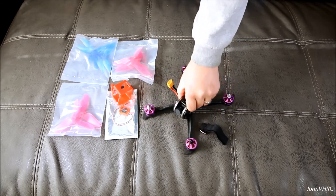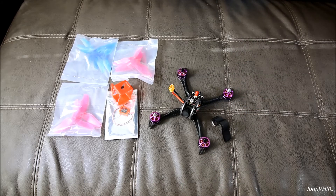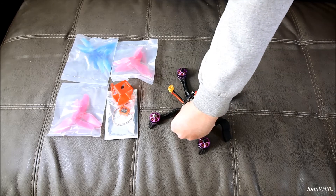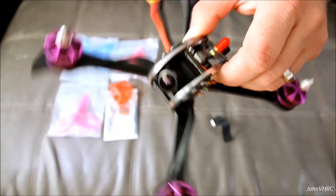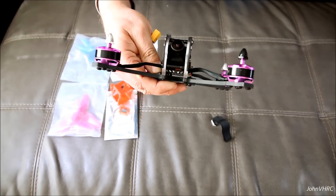And here is your quad with the battery strap. I see it's got a normal connector, which is good. You've got a nice big camera lens here — look at that, 2.5mm. Big lens. It's going to give a lot of views. Really great looking machine.